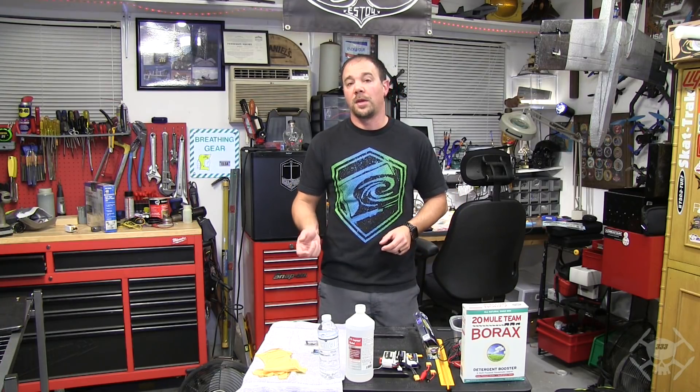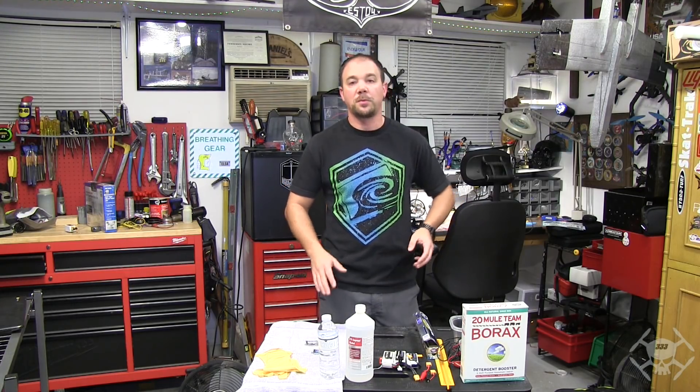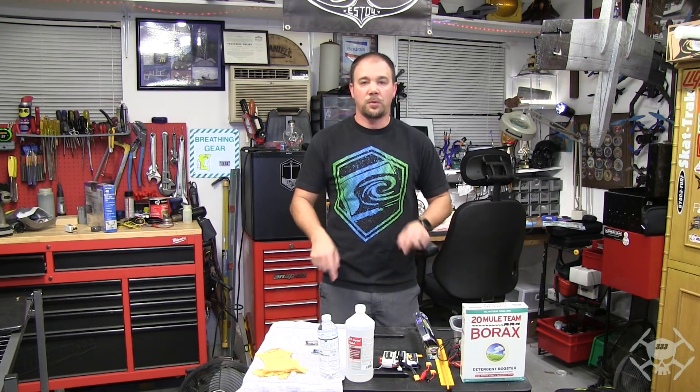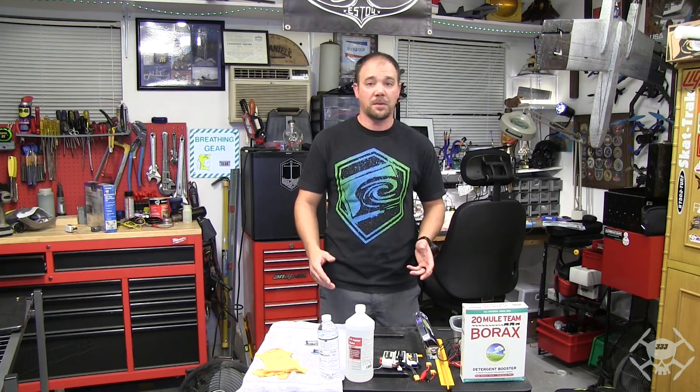Anodizing, however, with voltage will not void the warranty. So I'm going to go over a quick down and dirty, easy way. Most of the stuff you should hopefully have in your garage or your house anyway — you just need to find some borax. Easy way to do it. I'll show you how to do it here, and how to do it safely without burning your house down.